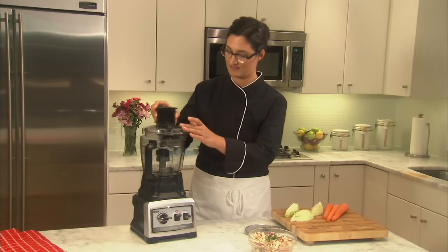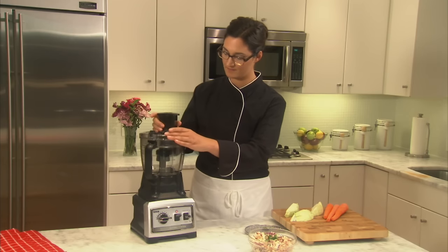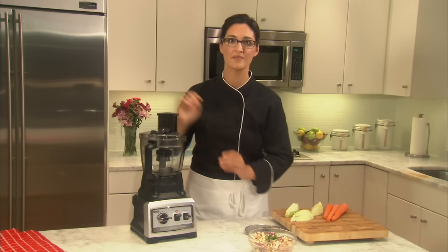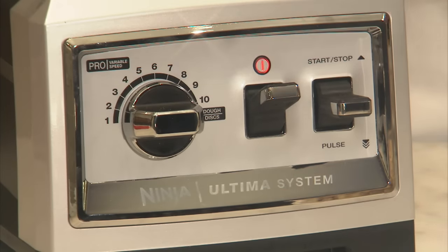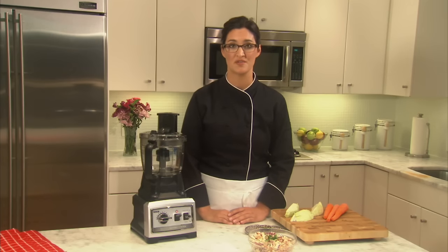Once the disc is fully inserted, attach and lock the feed chute lid. Make sure your dial is set to the disc setting. Always have the machine running when feeding items through the chute.